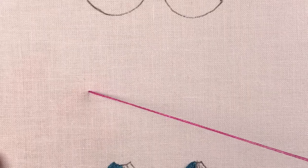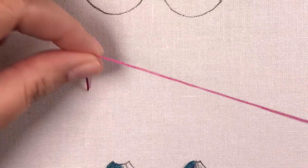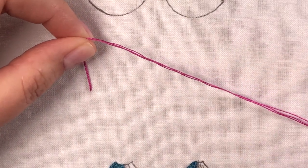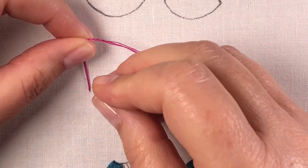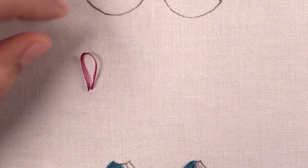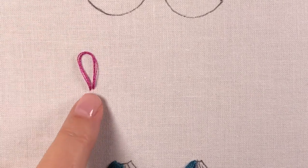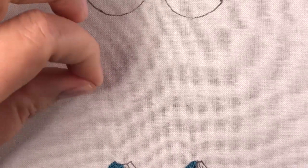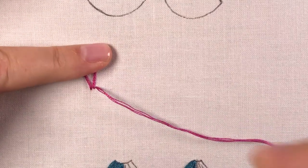So you come up and you're going to hold this thread above. Let's just pretend you have a line right here — although we're going to do ours in a circle later, but let's just do it in a line. You're going to go down, hold that loop, and then I need to lock the bottom edge of the loop. So I'm going to come back across here and put a little locking stitch across.